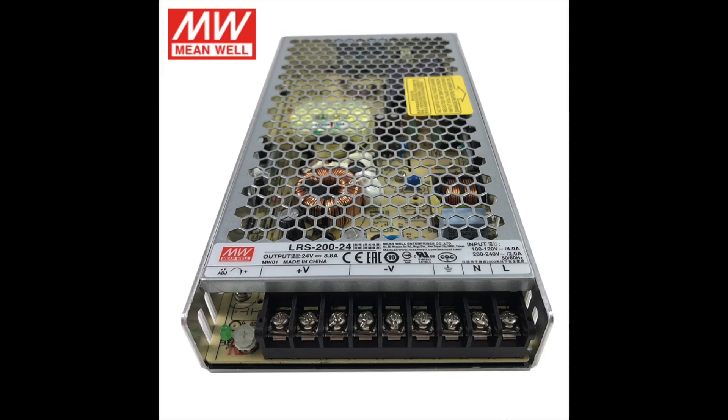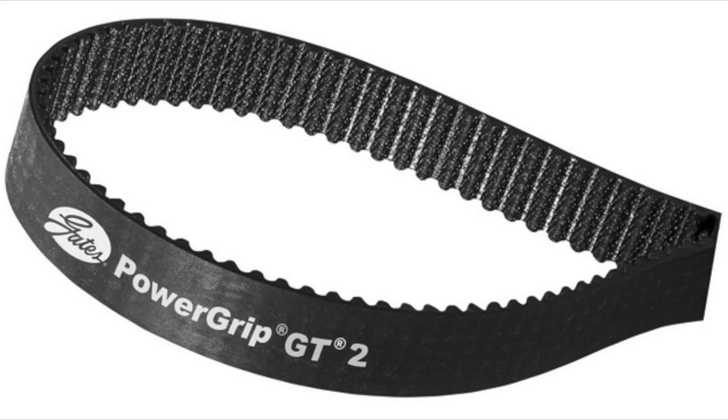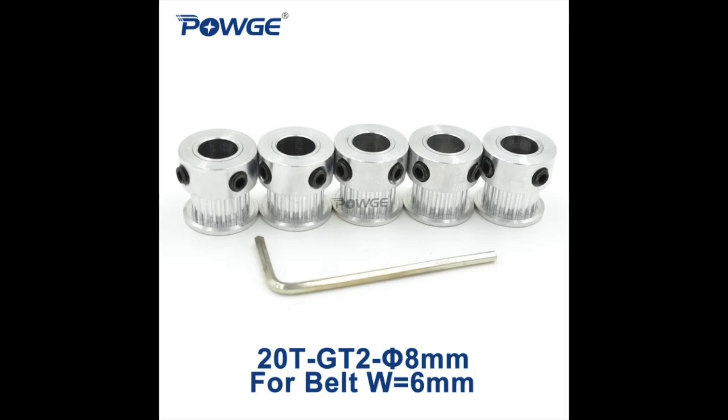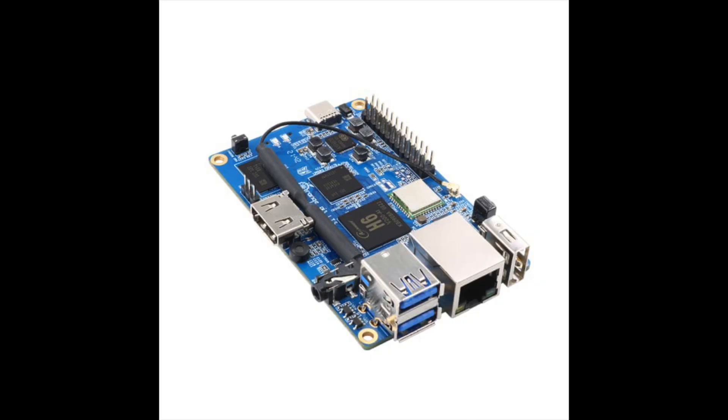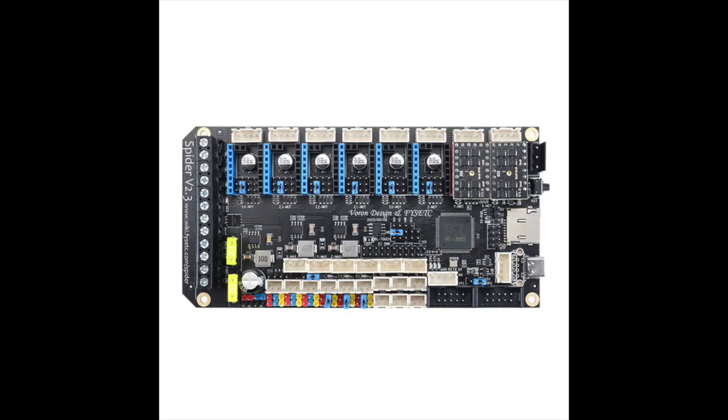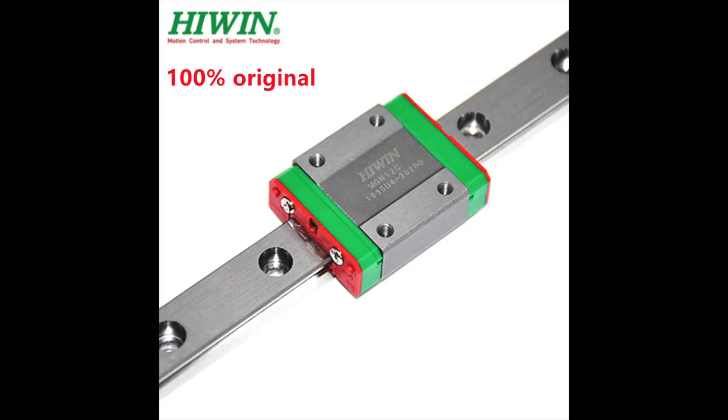Here is a quick highlight of the components: we have Meanwell power supply, Gates belts, Phaetus pulleys, OMC stepper online, and Moons stepper motors. We have Orange Pi 3 LTS, which is comparable to a Raspberry Pi 4 in terms of performance. We have a Fysetc Spider 2.3 as the motherboard, LDO rails for the X-axis.